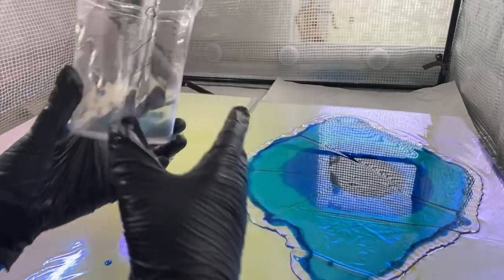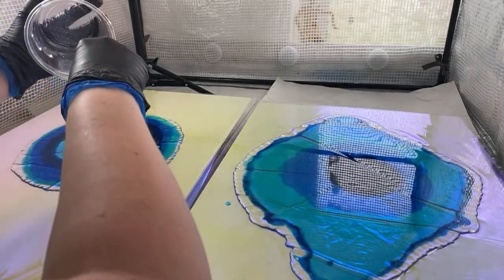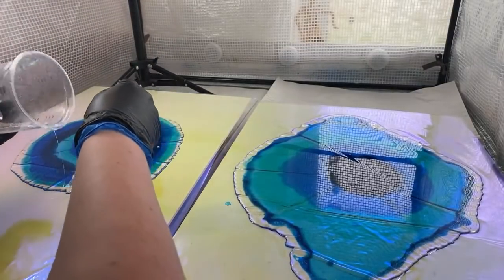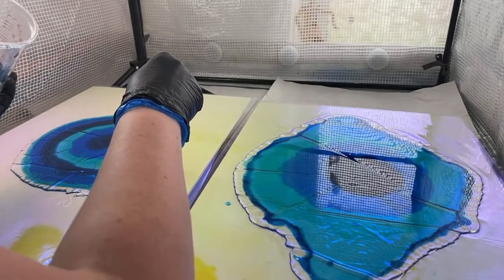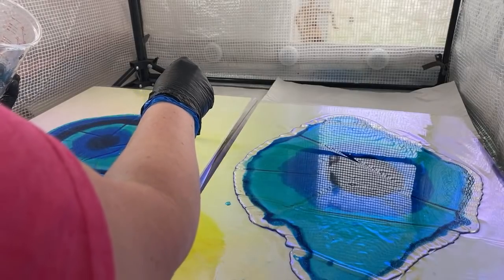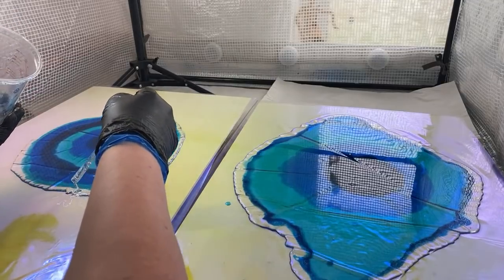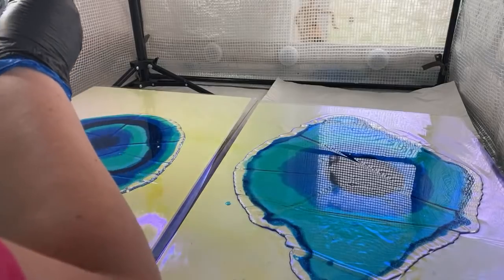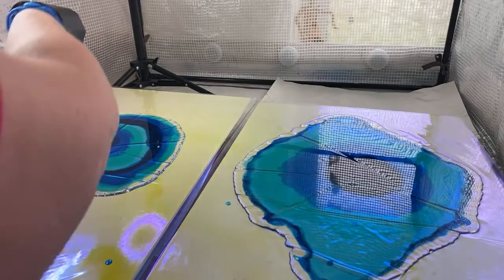It should more or less stay as it is. By scraping you can see how much more you get out. Adding clear around just making sure where I'm putting it — there won't be much movement in this. Then we're going to add our beads and bling and this stage is done. Hopefully when we come back in four hours this will have cured beautifully.